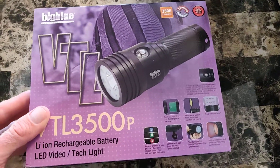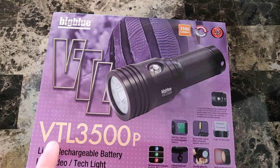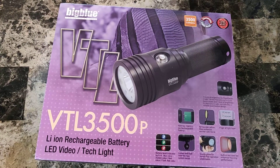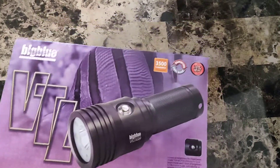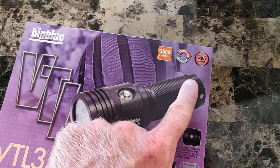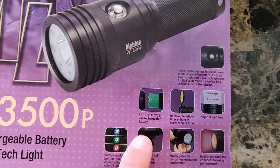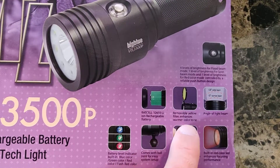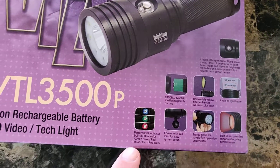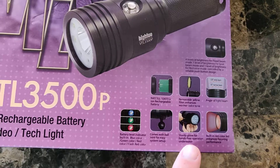It is a pretty darn bright light. This is a Video Tech Light 3500P — I'm not sure what that stands for, I think it just has variable functions. As we can see it is 3,500 lumens, it has a changeable light hood, built-in red light, four levels of brightness, uses a big fat battery, removable yellow filter, variable angle of light beam — which is really why I bought this — a battery indicator light, and it comes with a ball joint for if you're using it on a tray.